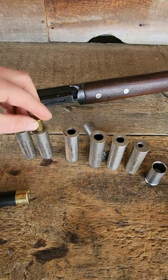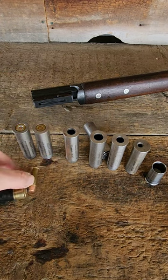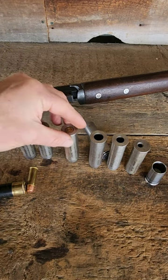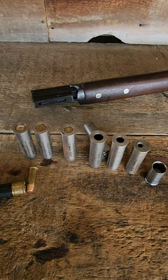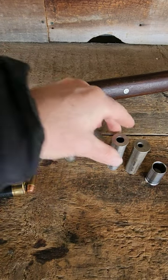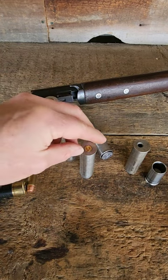This is the .44 Magnum, which also is going to work with a .44 Special. This is a .357 Magnum, which also works with a .38. I've got a .45 ACP right here. Here is the most popular caliber in the world — there's a 9mm.